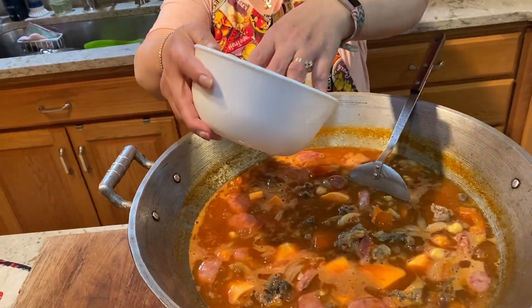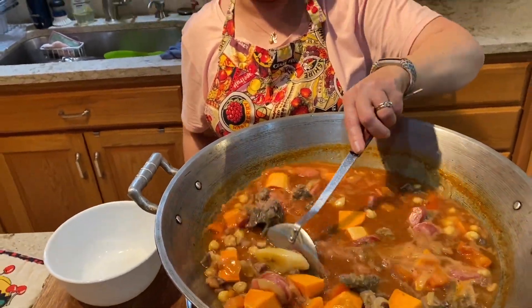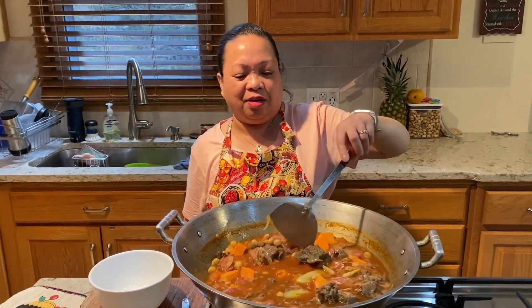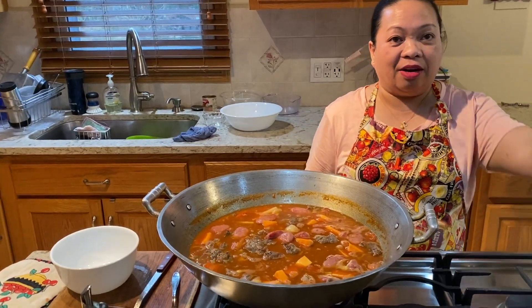I'm going to put the banana — the plantain. Here in the US you can get this at the Asian store, but it's already pre-boiled in the frozen section. We call it 'saging saba' — saba plantain. Oh, I forgot the carrots!